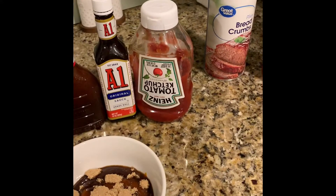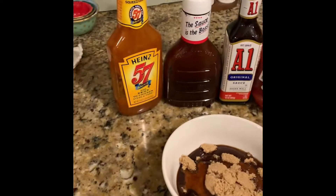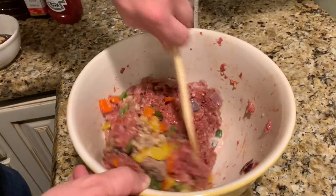And then we have in that bowl: ketchup, A1, barbecue sauce, Heinz 57, and some brown sugar. We're mixing it all up for the glaze.